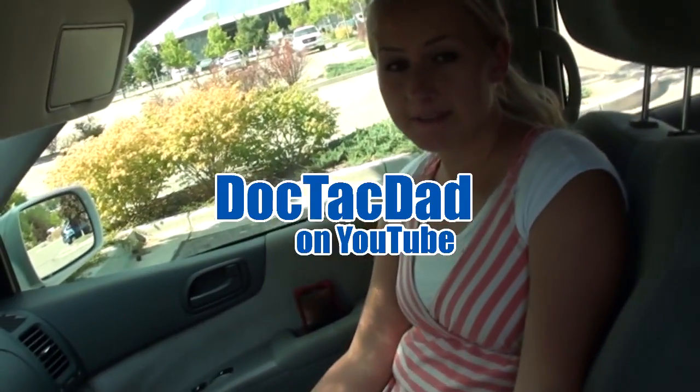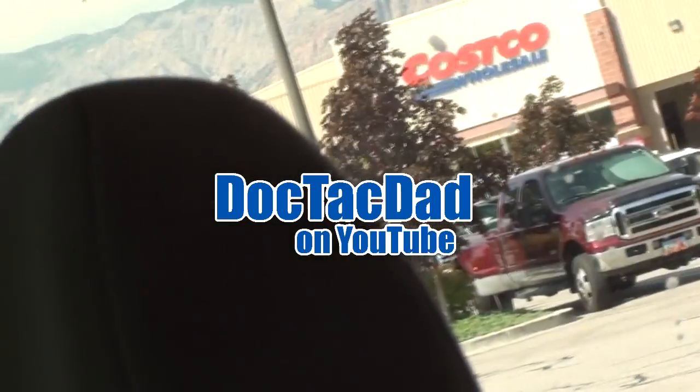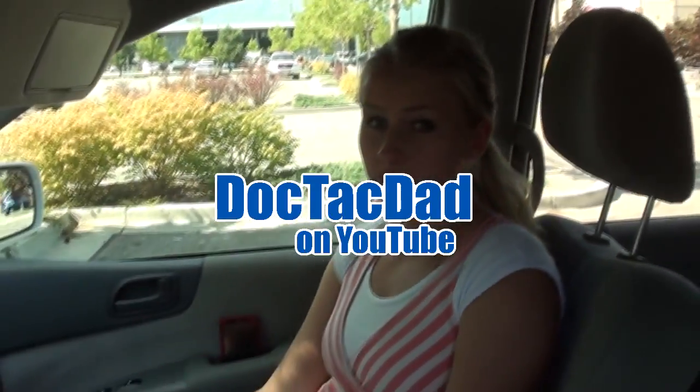Alright guys, time to do an EDC video. It's been a little while and we are here at Costco, out and about with the family. Thought we'd do a little EDC video for you. This is going to be the family EDC, so we'll start off with Doc Tech Mom.